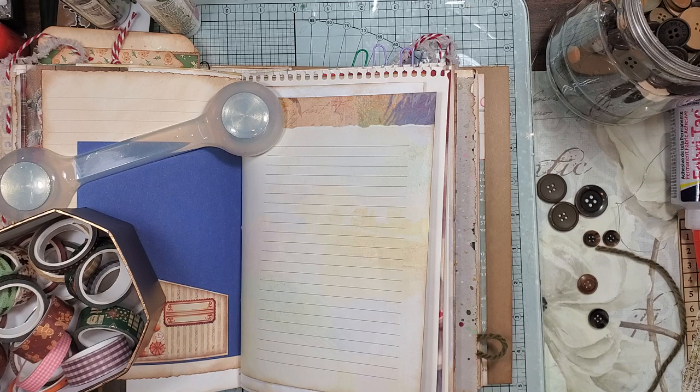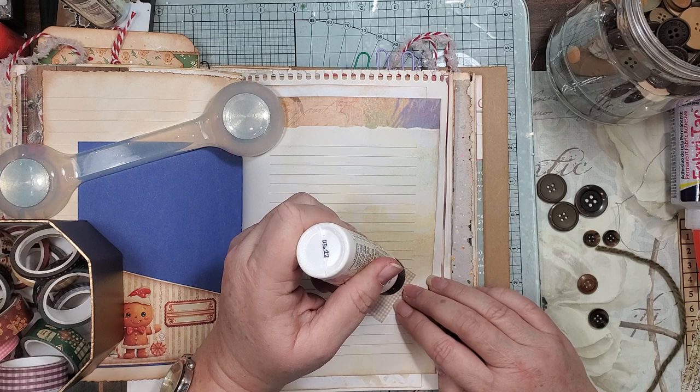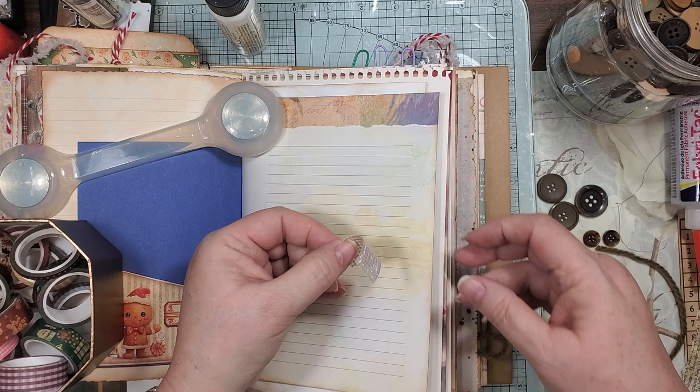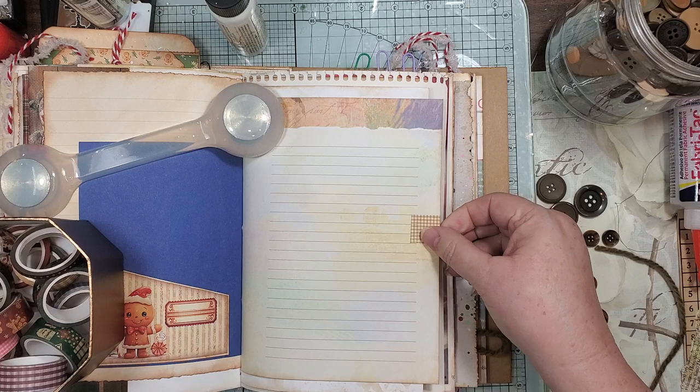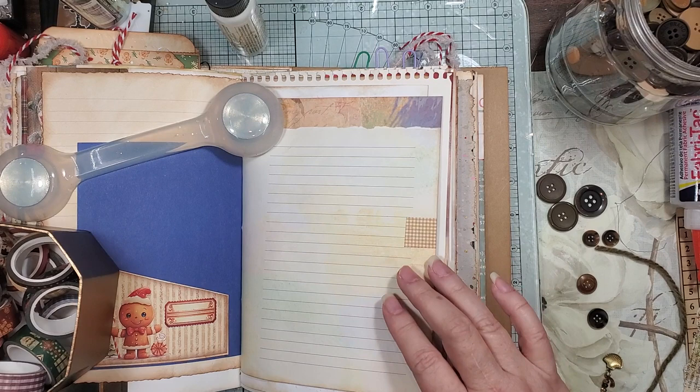I really wasn't thinking about putting these on with tabs or something after the fact, so I have to put those little envelope things on there. I thought I should have done one on top and one on the bottom but did not. So we're just gonna put this little gingham on here so it kind of goes with what we got. Now let me set this aside again.